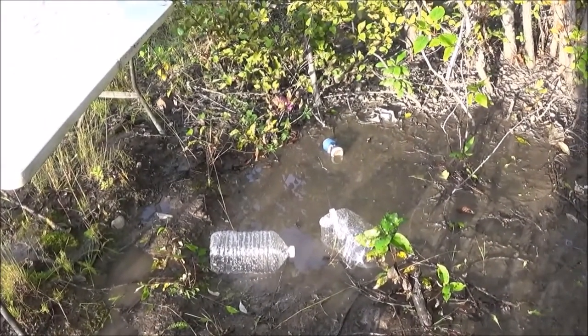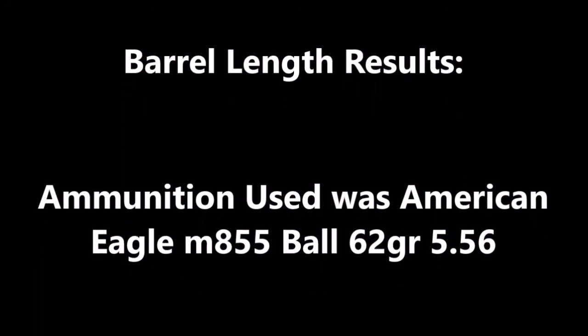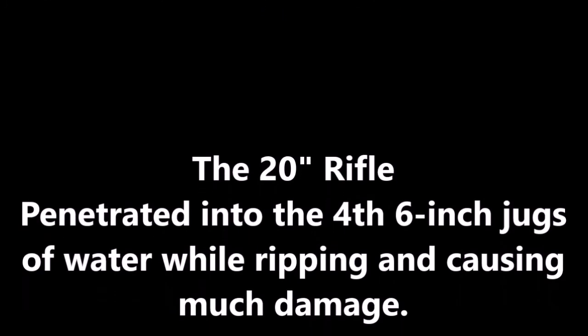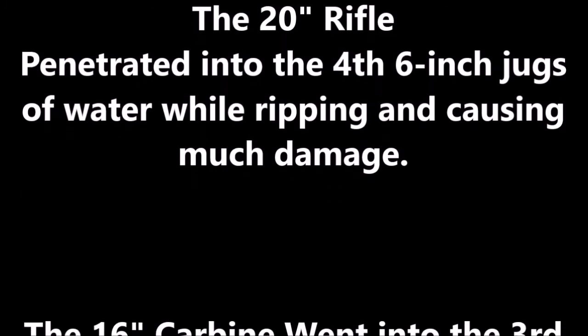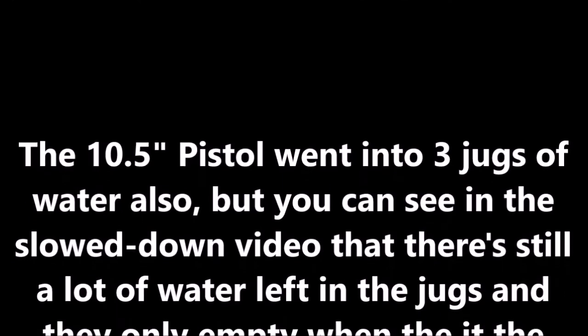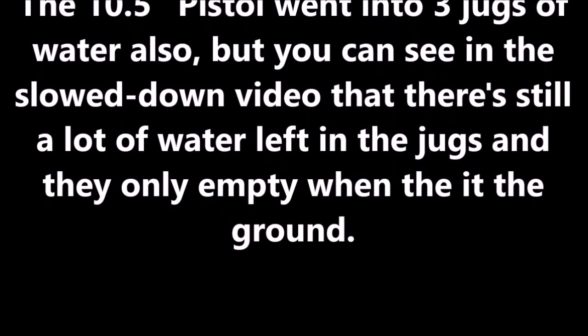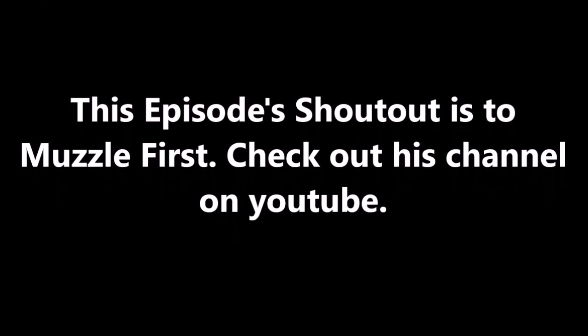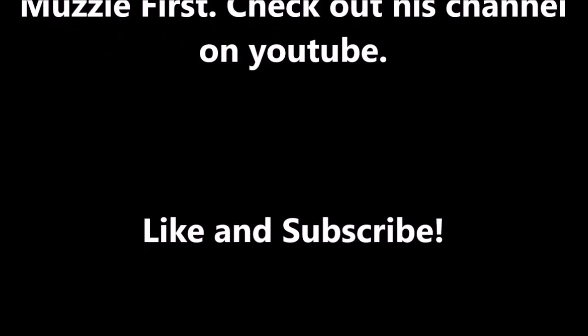To recap the test — all shooting 5.56 from American Eagle: the 20-inch barrel went to the fourth jug of water and caused much damage; the 16-inch barrel went into the third jug and caused much damage; the 10.5-inch barrel caused a lot of damage but not as much as the 16-inch — you can see it in the slow-mo replay. This week's shoutout goes to Muzzle First — check out his YouTube channel for product and gun reviews. Make sure you like and subscribe to both channels, and look for part two of this video.